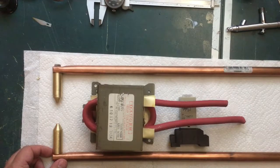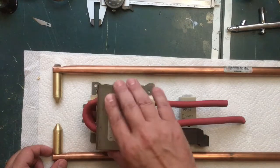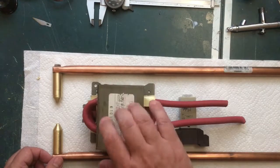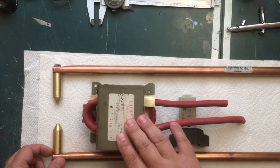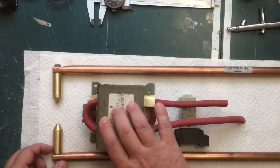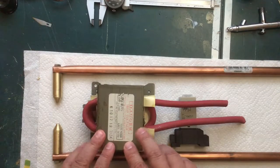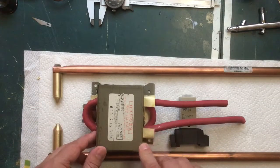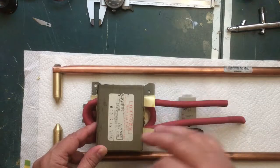I'll explain what I have here so far and then we'll start putting some other stuff together. I'm going to be using a modified transformer from a microwave oven that a friend of mine was nice enough to give me a long time ago. This transformer has been sitting on the floor of my shop for about half a year now. Making a spot welder from a transformer like this is not my idea - I learned how to do this by watching other videos on YouTube.